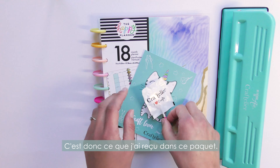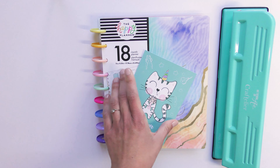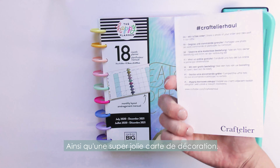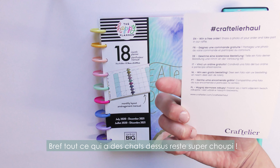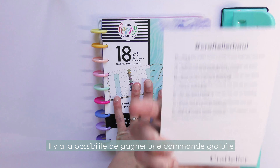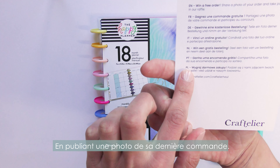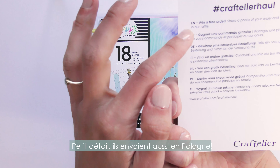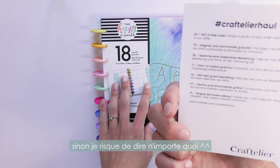As usual there was a small lollipop from Craftelier — very pretty, I think everything with cats is pretty! There was also a postcard where you can win a free order by sharing a photo. I also noticed they ship to Poland, which was a nice touch.